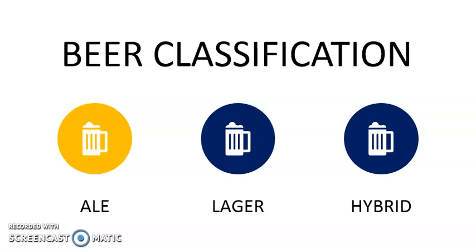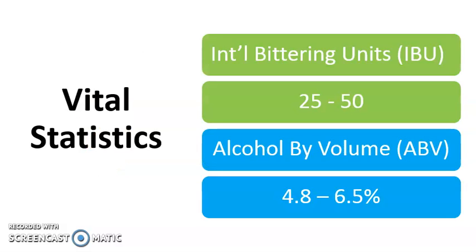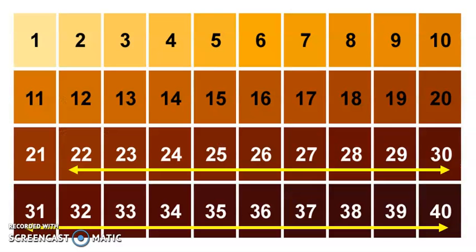Many people may not be aware that porters are ales — they are top fermented. The IBUs run from 25 all the way up to 50, so fairly respectable in terms of its IBUs. Alcohol by volume is 4.8 to 6.5%. The color range is pretty generous, going from 22 SRM up to 40 SRM.